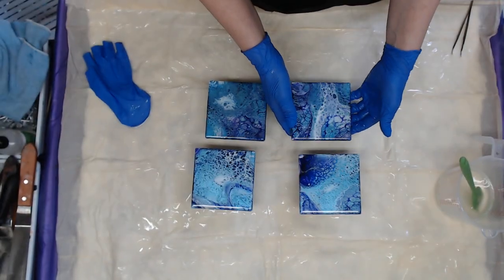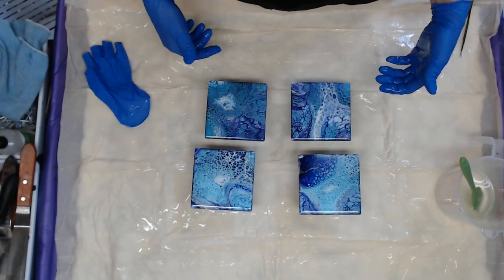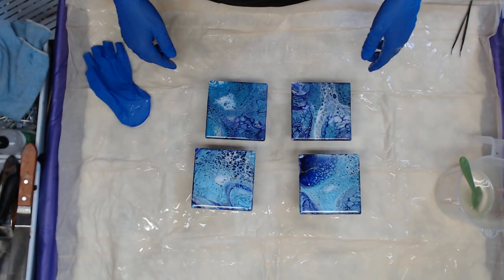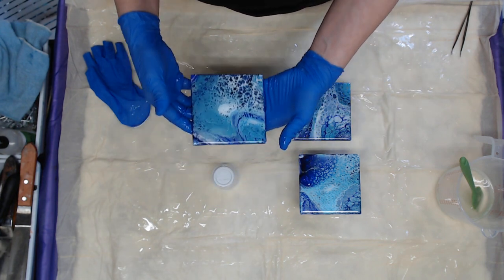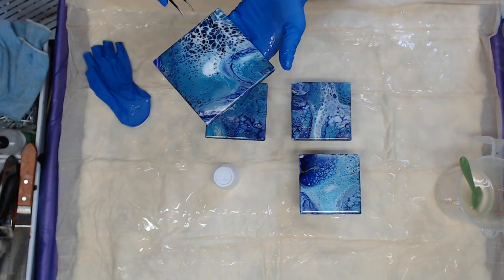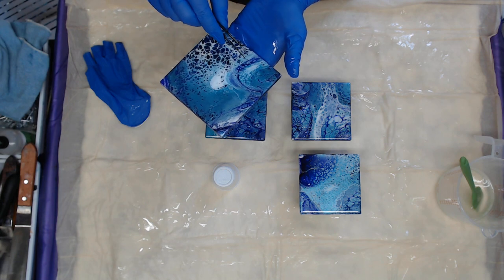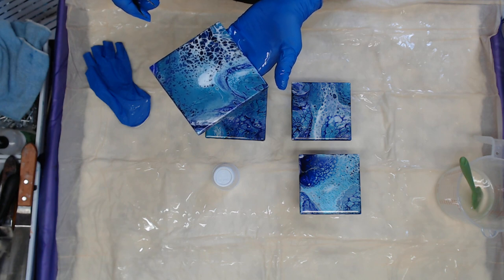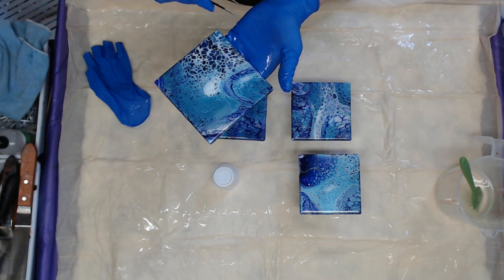These make beautiful gifts for Christmas. They're all taped off on the back, so when I take the tape off I'll put four little felt pads on the corners and they're good to go. Being patient and letting them cure, cleaning them properly before you resin them - it all pays off in the long run. You save yourself a lot of heartache when things don't turn out as planned.